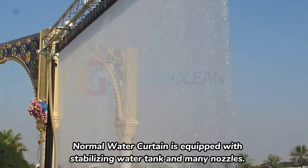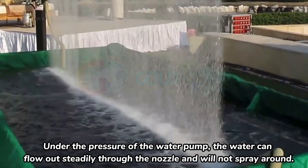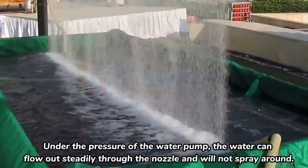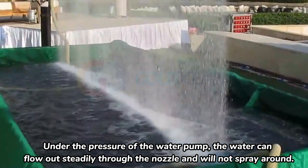Normal water curtain is equipped with a stabilizing water tank and many nozzles. Under the pressure of the water pump, the water can flow out steadily through the nozzle and will not spray around.